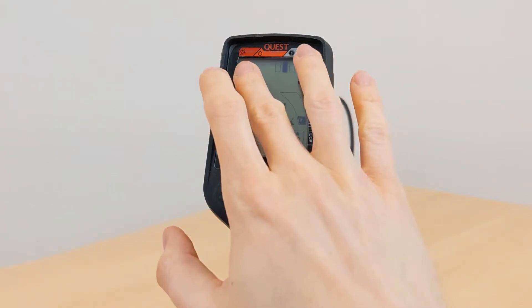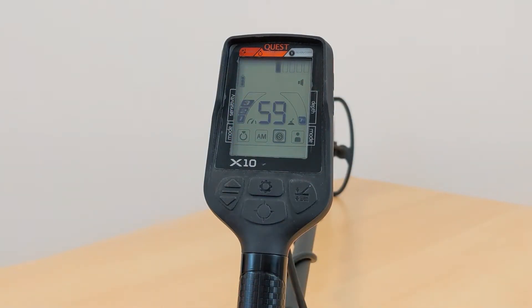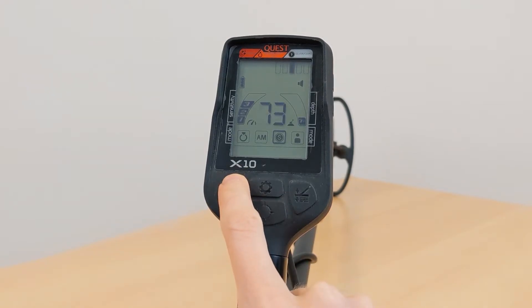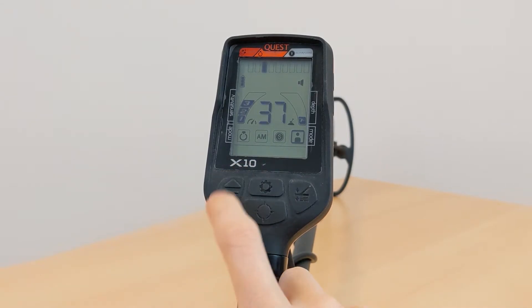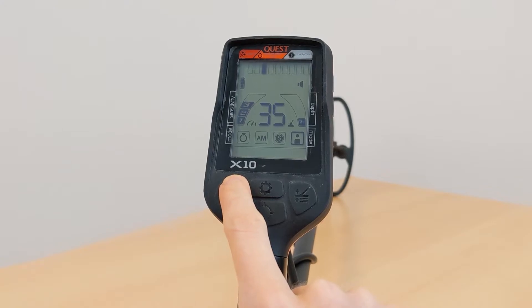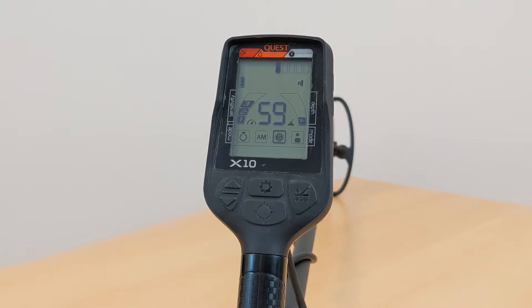Up here, little segments represent ranges of 10 target IDs and the segment with the currently detected ID is filled black. Above the display you can see three different areas indicating what kind of object to expect for different target IDs — from 0 to 30 you will often find iron objects, while interesting finds like jewelry or coins will have higher IDs most of the time. With the arrow buttons you can switch through the different search modes: the custom search mode on the right is exclusive to the X10, the ring symbol shows the jewelry search mode, AM means all metals so the detector shows every signal, and the coin symbol is for the coin search mode.